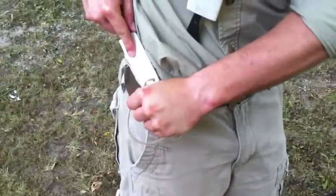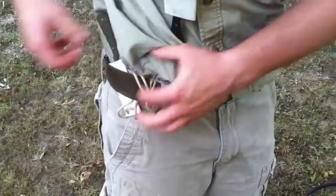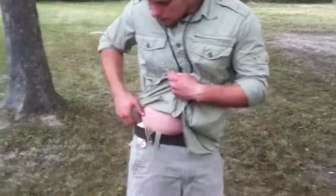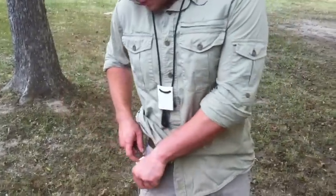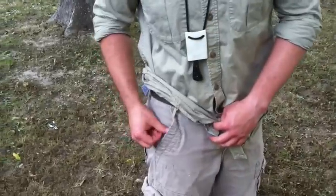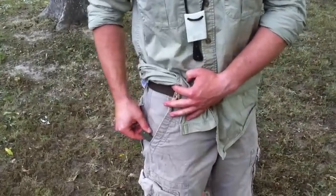You can tuck it back in the belt if you want and carry it like that. Pull out your shirt and there you go. Another way is to keep it looped to the belt and stick it in the pocket. You can actually stick it all the way in the pocket or leave part of the handle coming out.